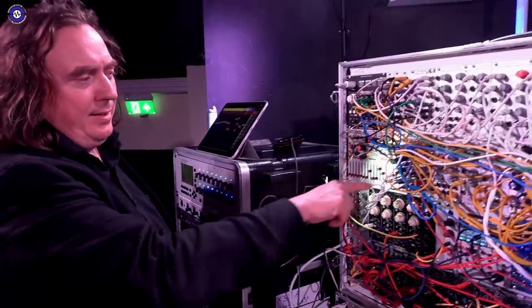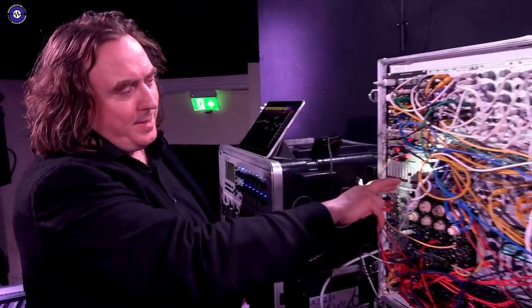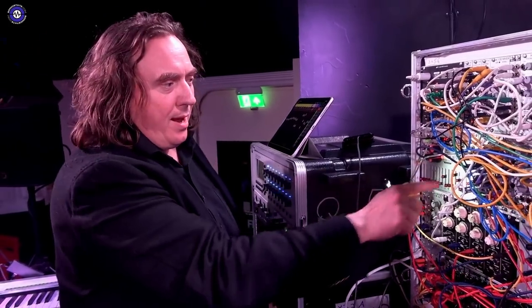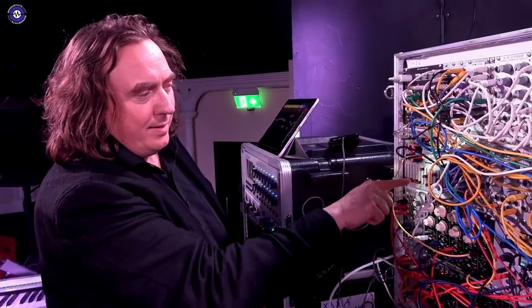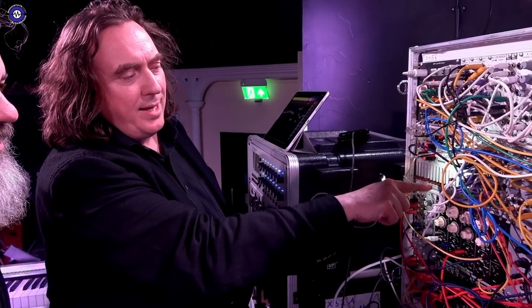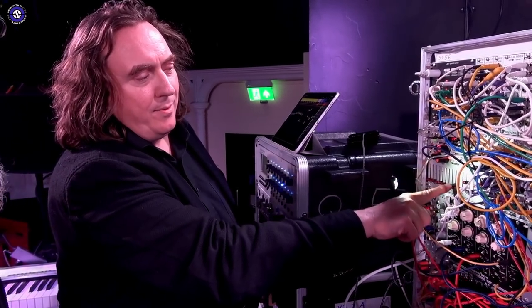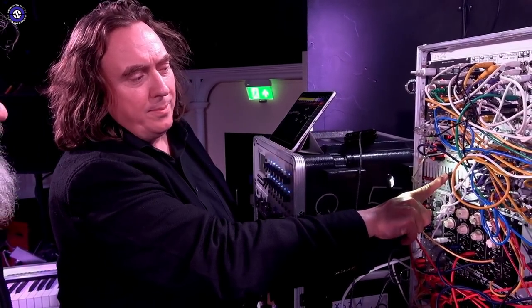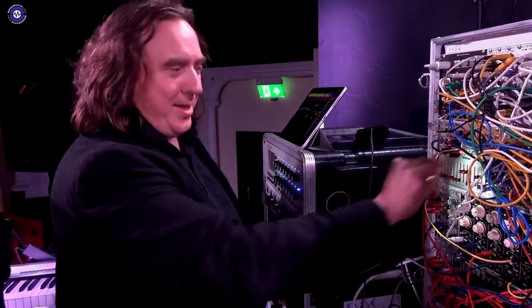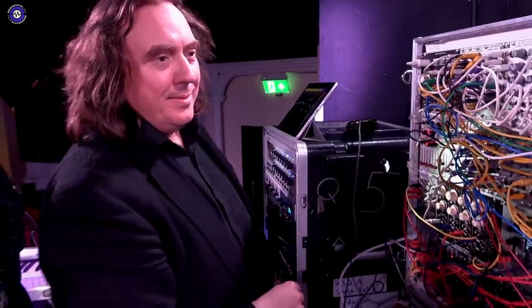This sequencer is sending CVs to this clock divider and I am dividing the clock through four now. And so I'm doing the ratcheting — who's ratcheting a Tangerine Dream invention? The secret thing.